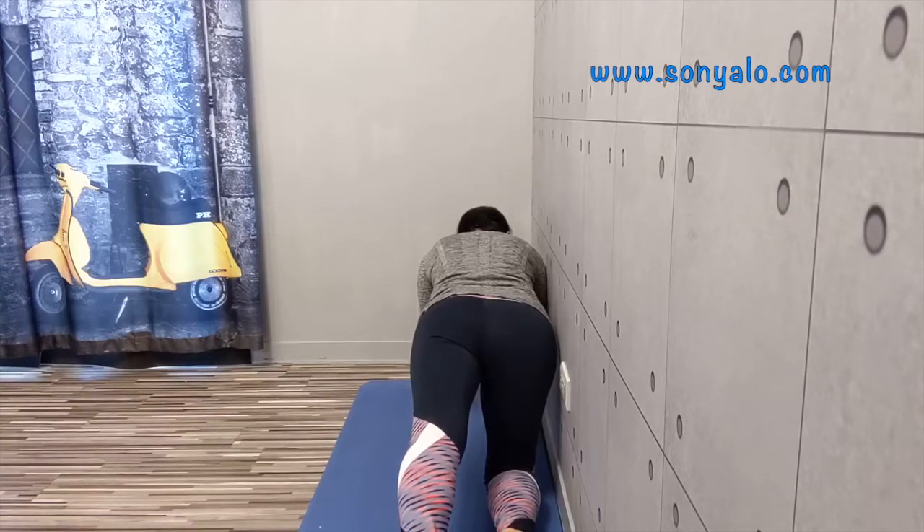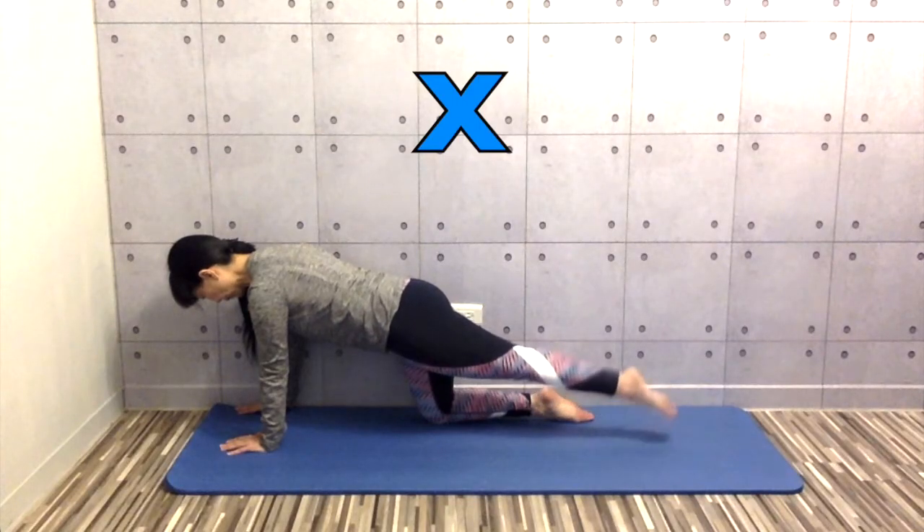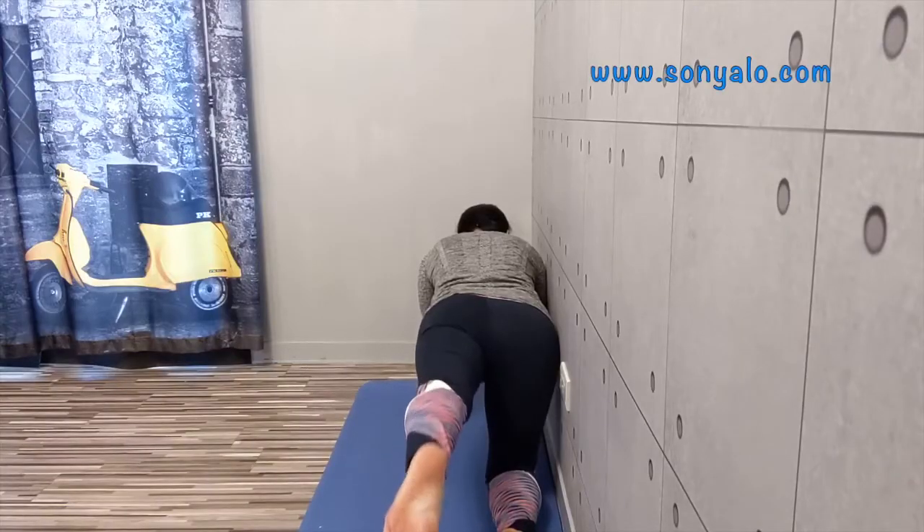Lift your leg up then bring it back down. Without turning your leg out, without dropping your hip. Do it a few times. Keep your leg straight, core engaged.